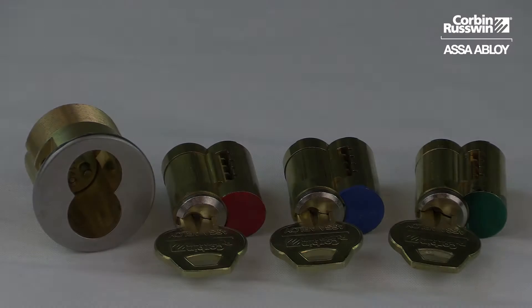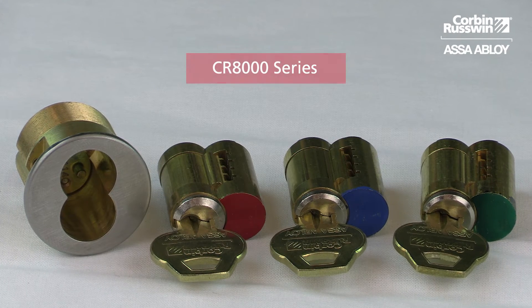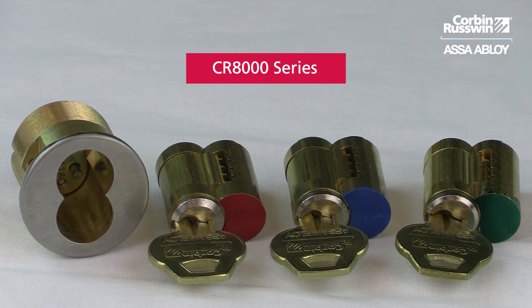Hello everyone, I'm Rich with Corbin-Russwin Architectural Hardware and today's topic is installing interchangeable cores. Corbin-Russwin offers a CR8000 series large format interchangeable cores which are available as red,